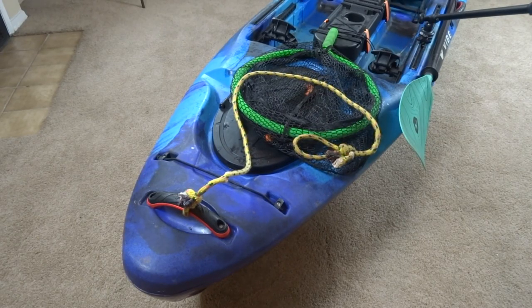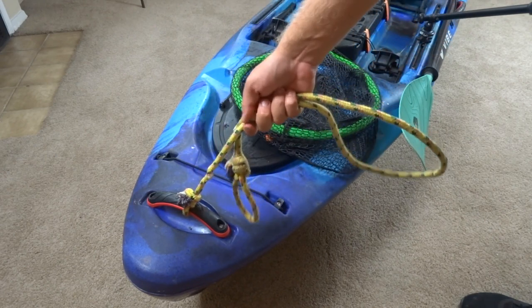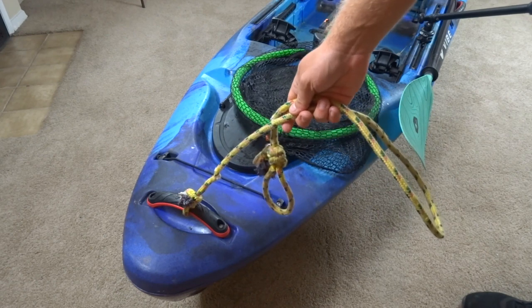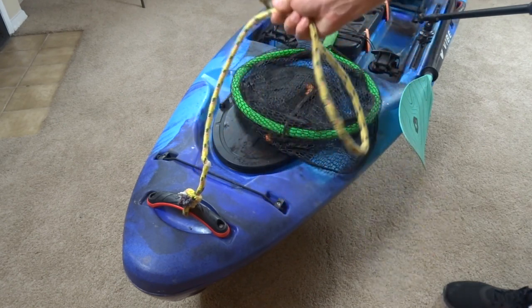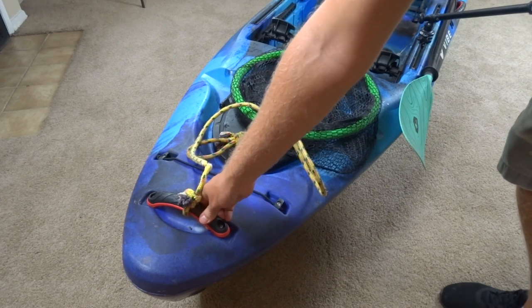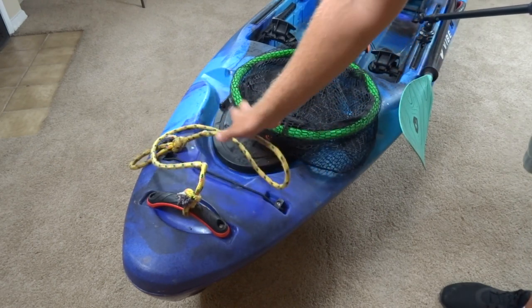Starting at the front of the boat, one of the first things I installed was a rope — all I did was attach it to the handle. If you're like me and you do a lot of river runs, you're going to be dragging, especially when the river is low. So definitely attach a rope. These Vibe Kayak handles work perfect, they're very sturdy, so that's where I attach mine.